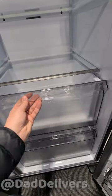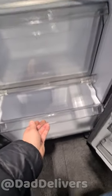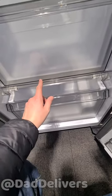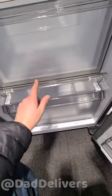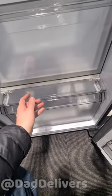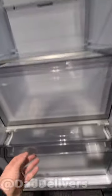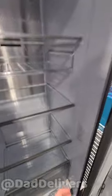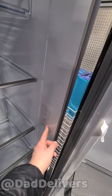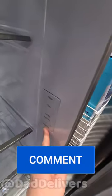The vegetable crisper — I don't know why it's called a crisper; tell me in the comments what it is about this that makes it a crisper. This flap is kind of staying up — might be just because it's new. And then there's a control panel; I still don't know if this displays the temperature — tell me in the comments if this displays the temperature.